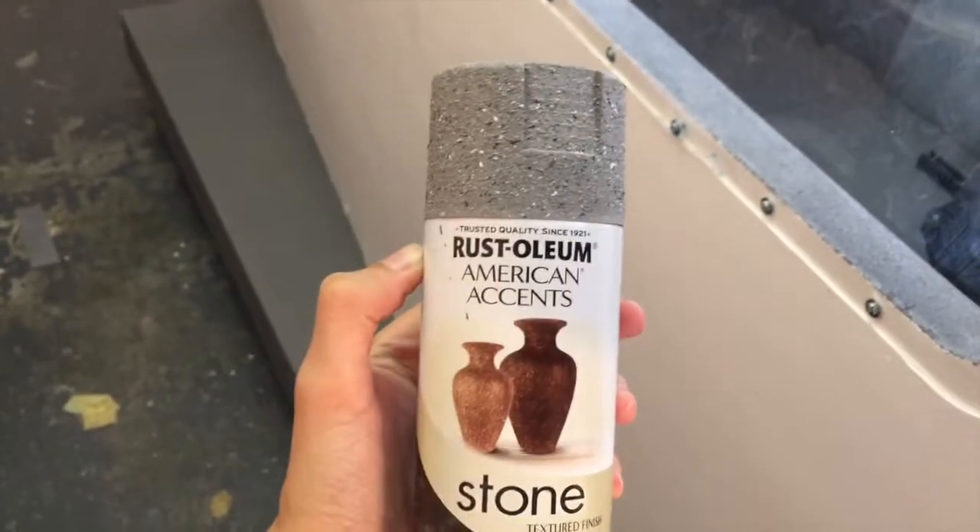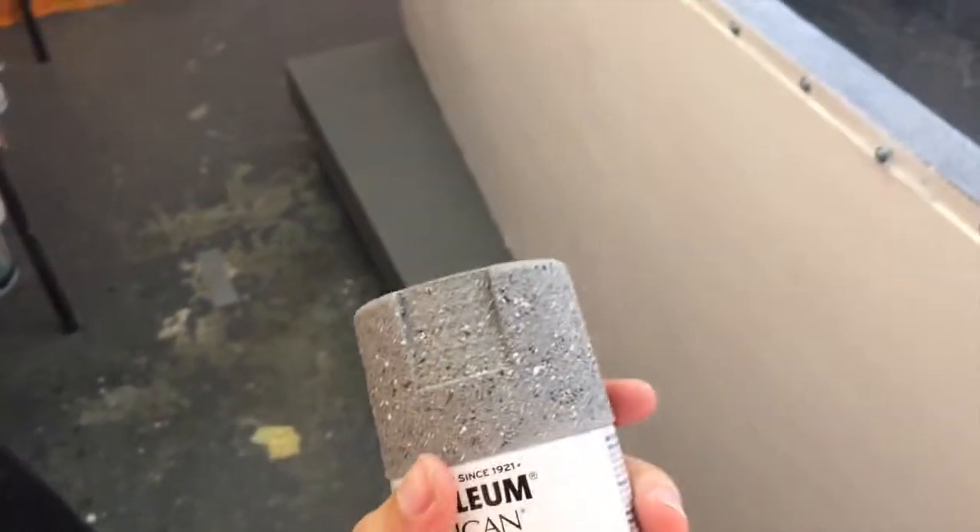I've also painted the inside of the cockpit with this kind of stone texture look. Let me just show you this — this is the spray that I used to give you that texture look. I did the same thing with the instructor station, painting it that gray textured color.